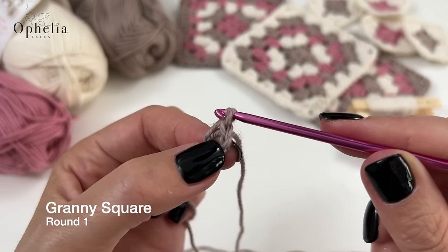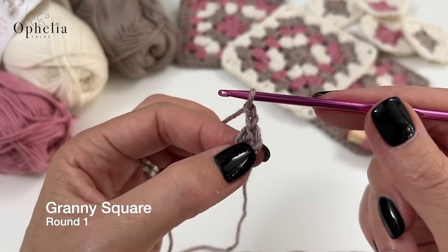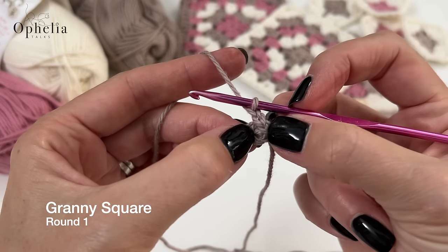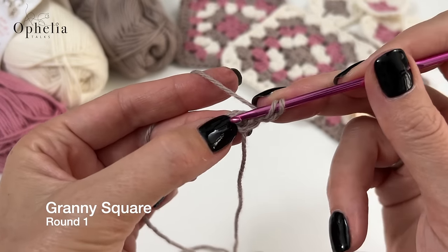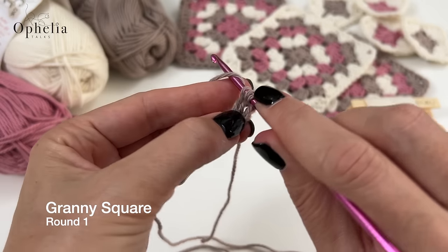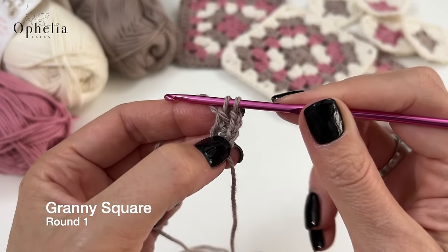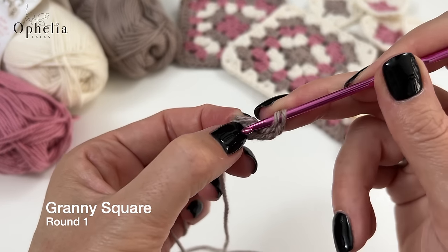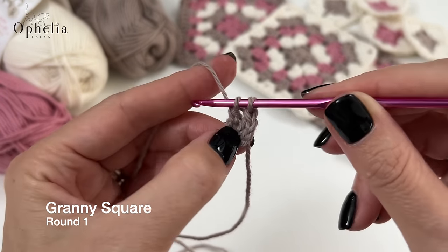Now we're going to do two more chains, because those chains are going to be your first double crochet. So these two chains act as a double crochet, and we now need to do another two double crochets placed in the little circle we made. Yarn over for a double crochet, insert into the circle, pull up your working yarn into a loop, then yarn over and pull through two loops. Now you've got another two loops on your hook — yarn over and pull through those two loops. Then another one: yarn over, back into that same circle, pull up a loop, yarn over pull through two, and yarn over pull through two.